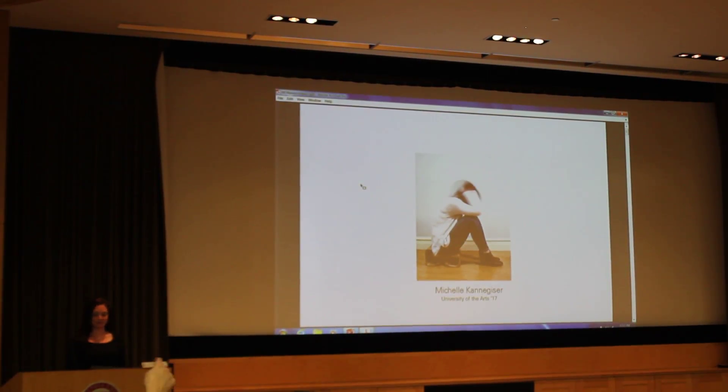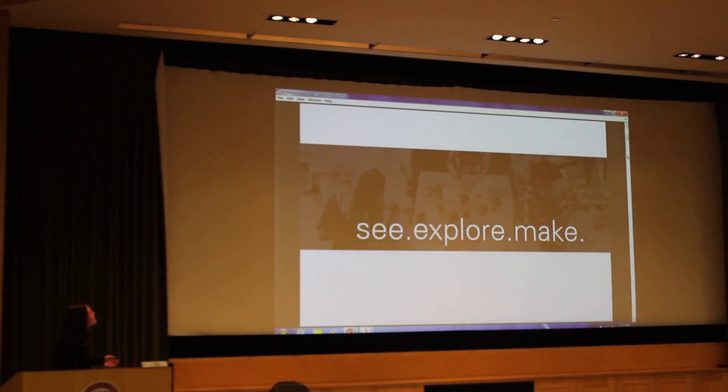Hello. My name is Michelle and I'm also an IT student at the University of the Arts. And as you can see, design makes me a little bit crazy. But in all seriousness, the last few years that I've had at U-Arts has been very great for me.